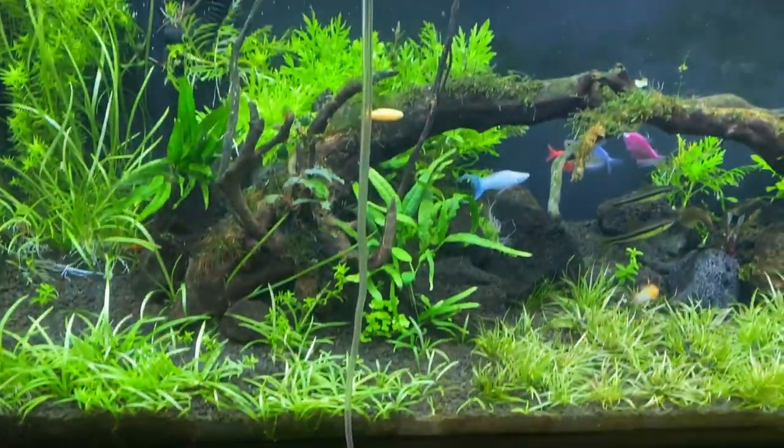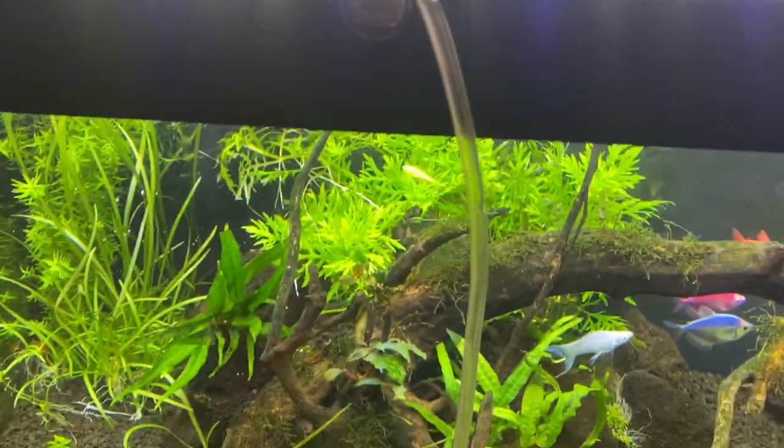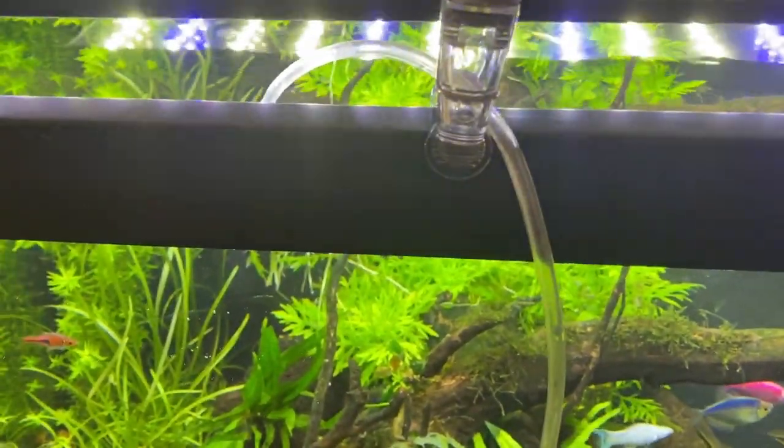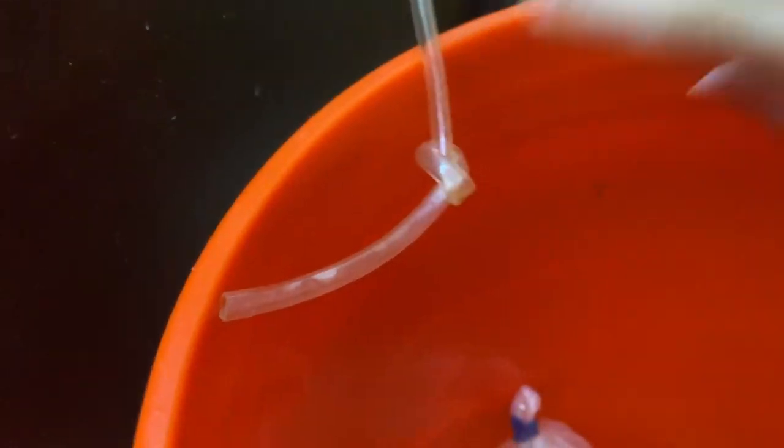So stay tuned — in a second I will show you guys how to acclimate. So I've got my line right here. As you can see, I just pulled a whole bunch of stuff out of my tank and it just looks horrible. I just did a water change earlier today because I wanted to make sure they had clean water — it was time for a water change and I don't want to put them in there and then do a water change. Just too much for them to handle. So I have my bucket here.